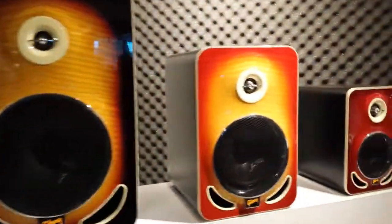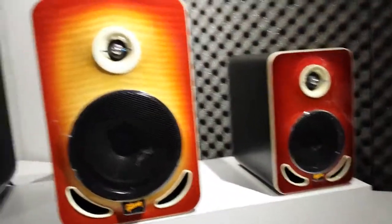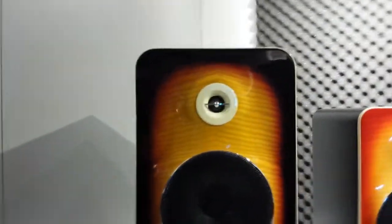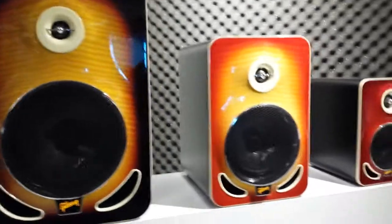We're at NAMM 2015. I wanted to show you this. We just shot a product video on these. And boy, if you're looking for a hidden gem — well, they aren't very hidden. But for those of us who weren't expecting to find something at this level, this is cool.